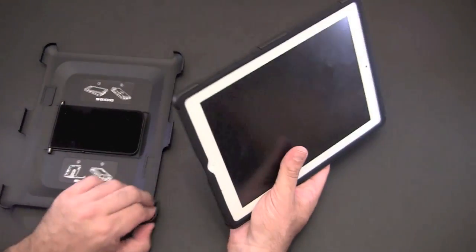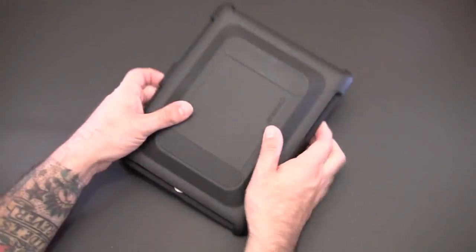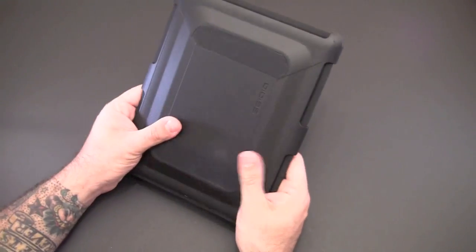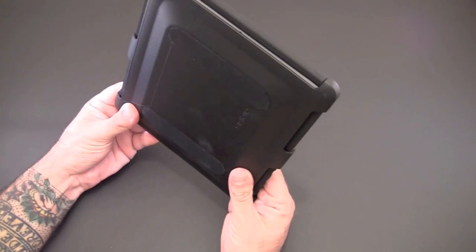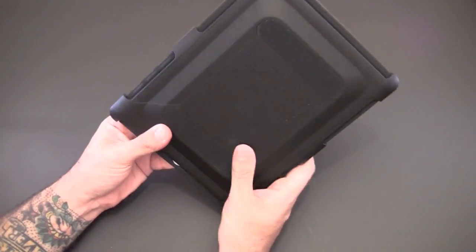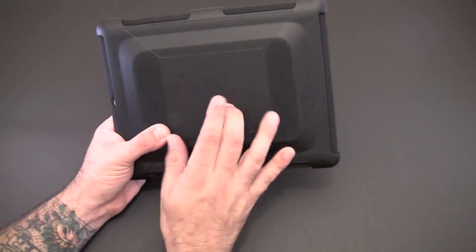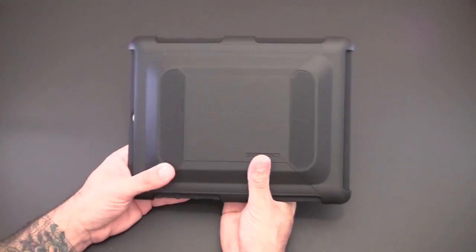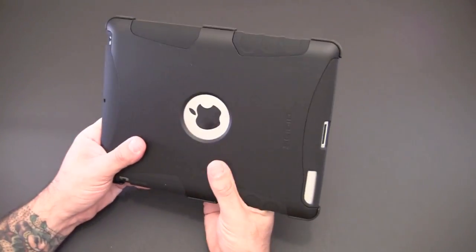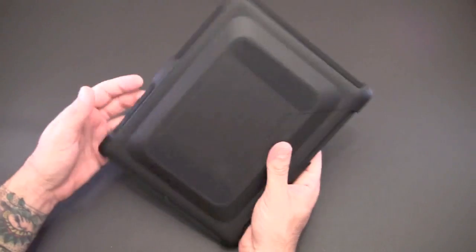For transportation, you can take the front cover and snap it onto the front of the case, giving you full screen protection. Every part of your iPad is now protected — nothing can get in and damage it. This hard plastic surrounds the iPad 2 like a tank, keeping it safe from drops, bumps, and other impacts.